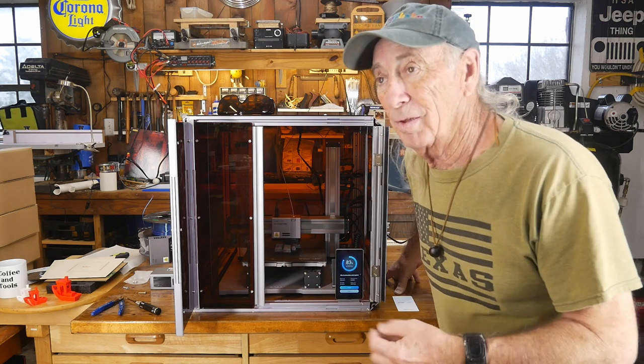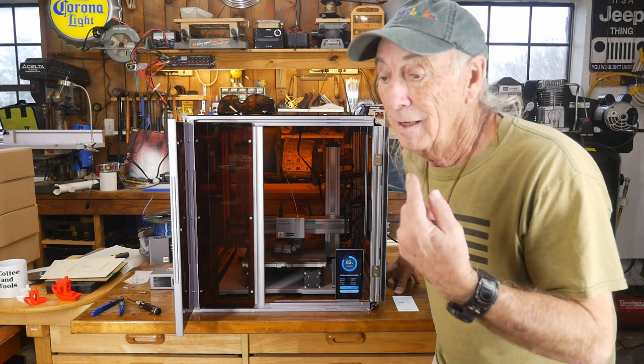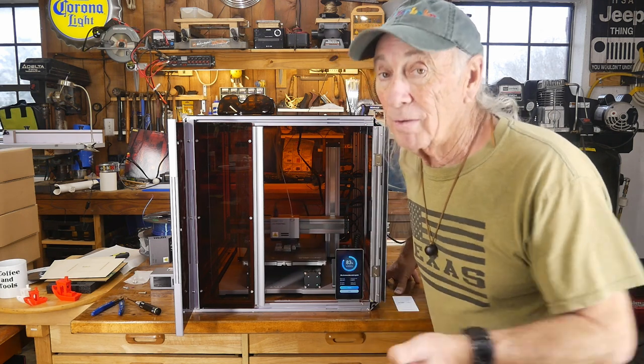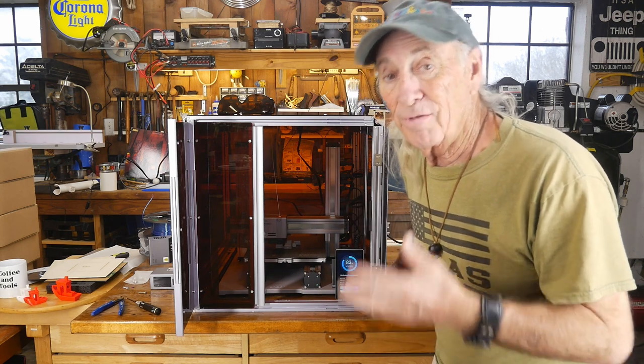We're going to switch it to CNC today, but right now I'm running a job off and I have to wait on it. It might be interesting to tell you what's going on here. I've got seven printers and this is the one I'm using today to finish this job with.